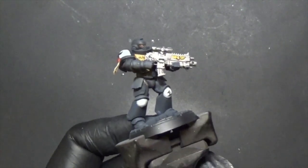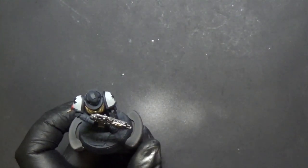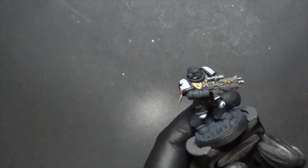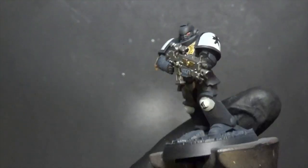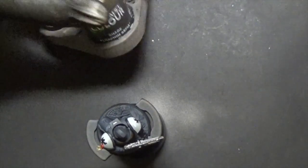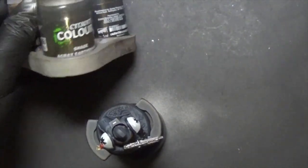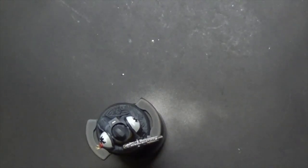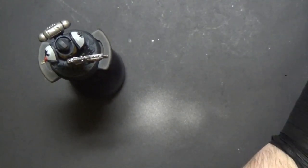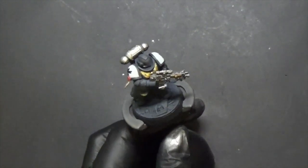For the eyes, place a small dot, then use white to add a little highlight dot — you could also use yellow or orange, but white is classic. We're speed painting but still getting that good lens look — it's pretty easy. Next we lock everything in with shading, using our trio: Seraphim Sepia, Agrax Earthshade, and Nuln Oil. Now is also a good time to glue the backpack back on before we shade.